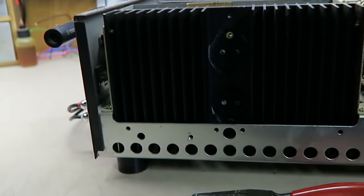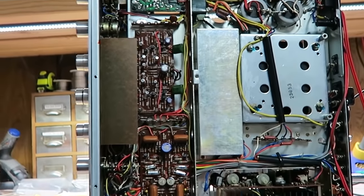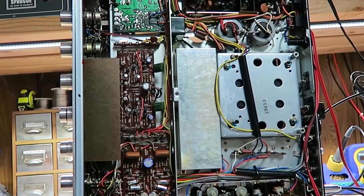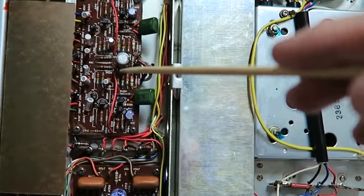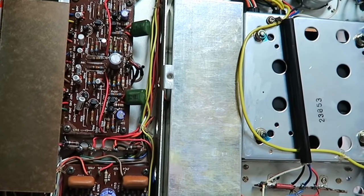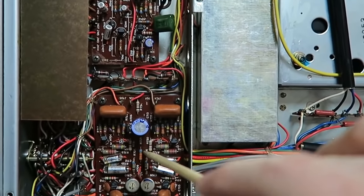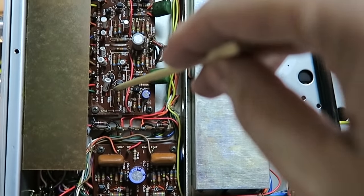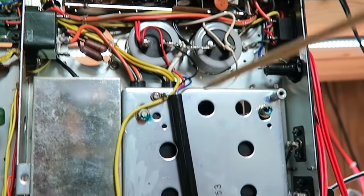I've sent the owner a restoration quote. It includes rebuilding the driver board, the preamp board, and the phono board — though I won't show those in this video since I've made dedicated videos on both. I'll check the big filter capacitors in the power supply, rebuild both output driver boards, and recap the entire power supply including the relay. I'll also re-bias the unit after installing the new transistors, and check the FM tuner alignment.